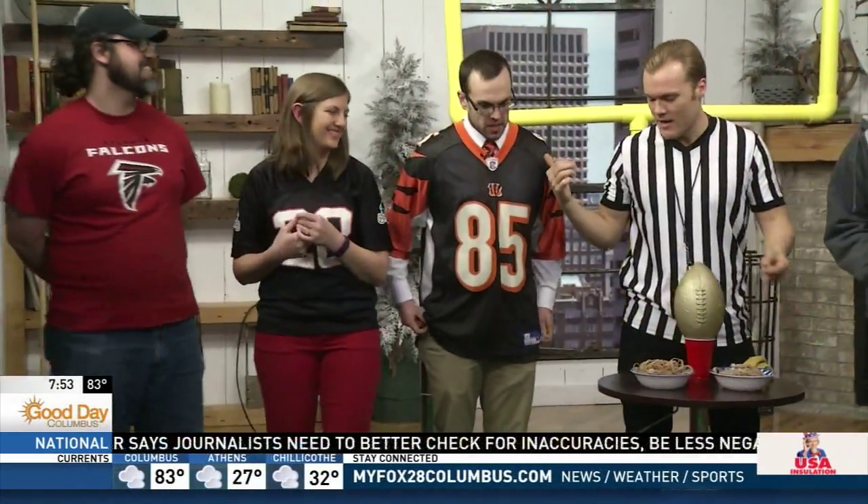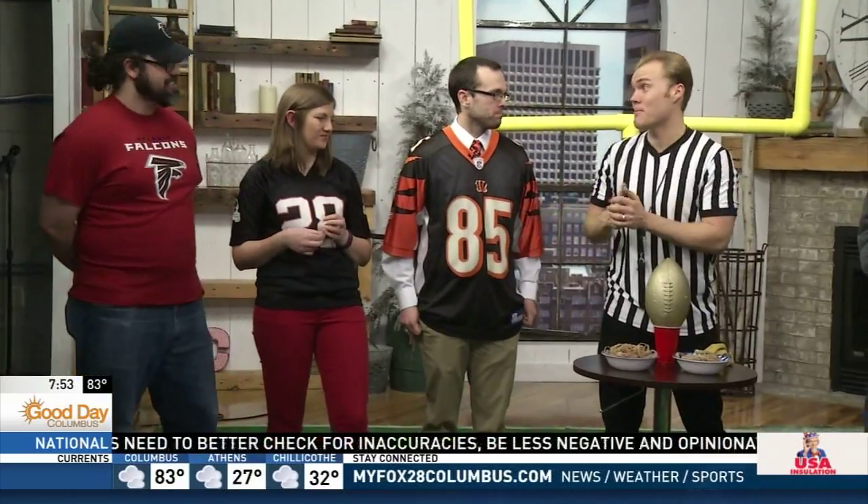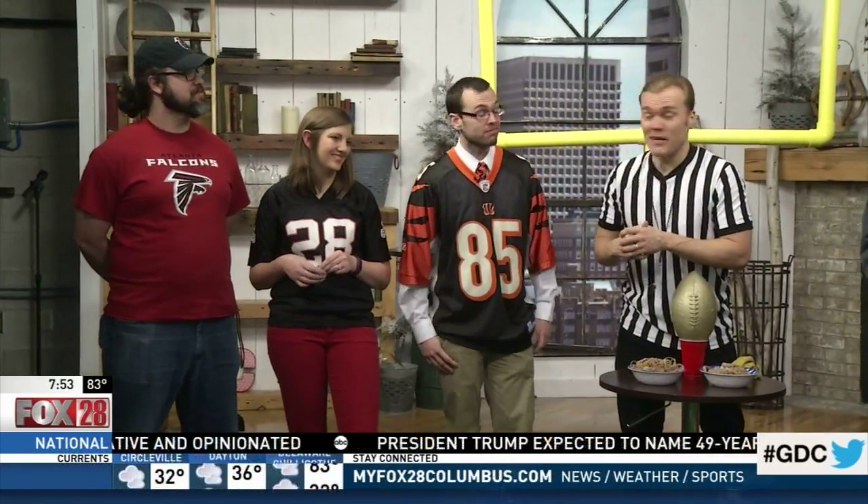Stop talking because he's bragging now. So to my right is Scott. Scott, even though you're rooting for the Falcons, do you think the Patriots are going to win? I do, yes. Oh, you traitor! I think the Patriots are a better team, but like I said — rise up.